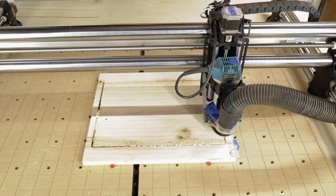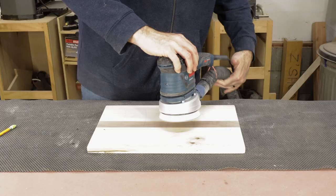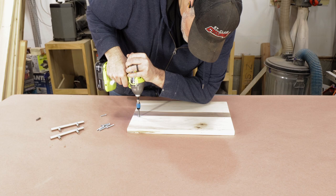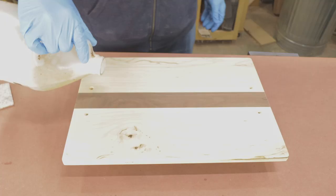Then comes the sanding. I sand through the grits from 80 grit all the way up to 180. Then I pop the grain with water, let it dry, and do a final sand with 220 grit. I like to add a chamfer to all the holes to sink the handle screws below the surface — I just think it looks nicer. For a finish, I like to use white mineral oil. I lay it on heavy, let it absorb for a few hours, and then wipe off the excess.